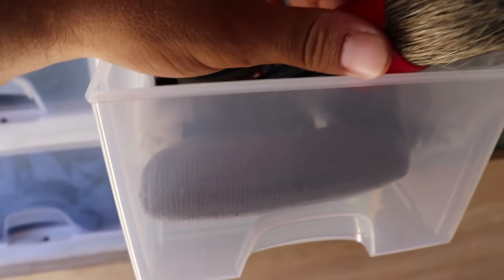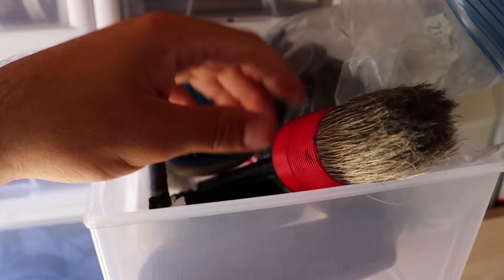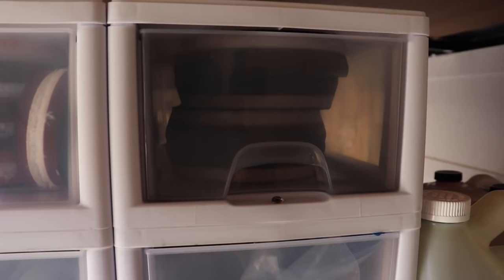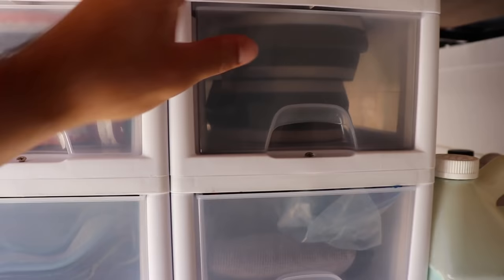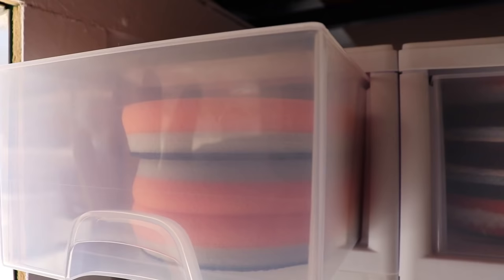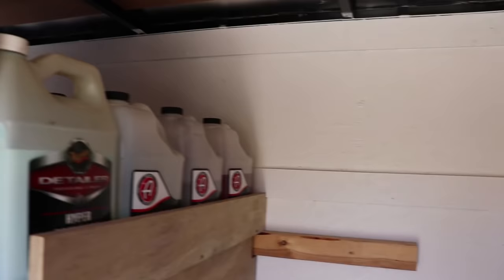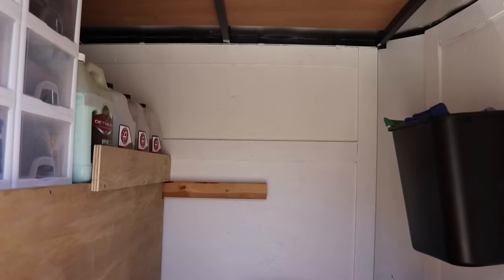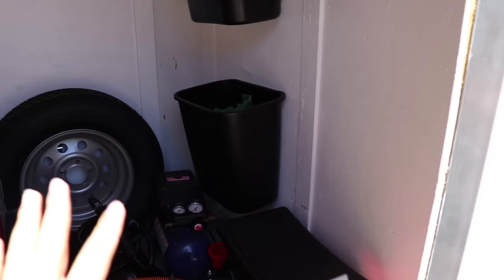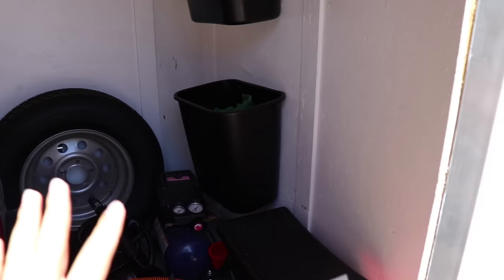Right above it we have interior tools such as brushes for carpets, soft boar-bristle brushes to remove dust from air vents and in between crevices, and gloves to keep your hands clean. Up on the very top surface we've got foam finishing pads for the polisher, microfiber cutting and polishing pads — the orange ones are single-stage cutting pads and the red ones are for heavy cutting. To the left is the foam polishing and cutting pad, which is pretty universal — you can get a lot of cutting power but also finish off really well. On this door we also have a hook for all the extension cords.